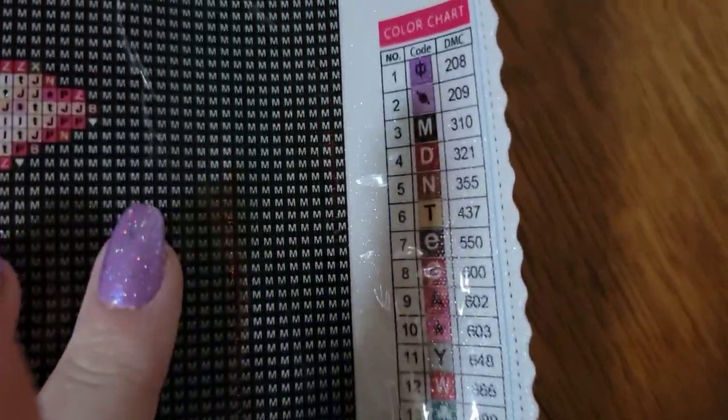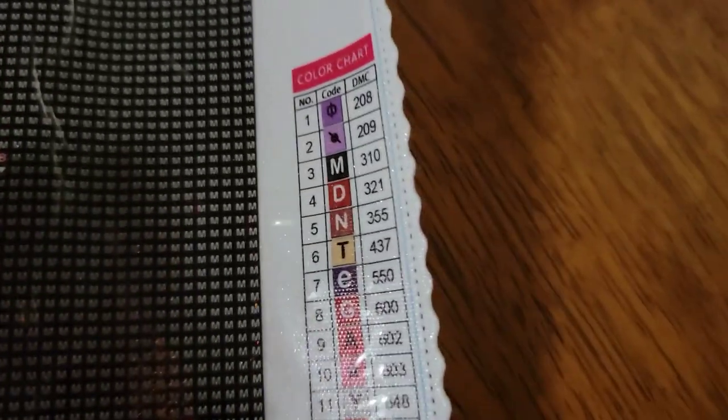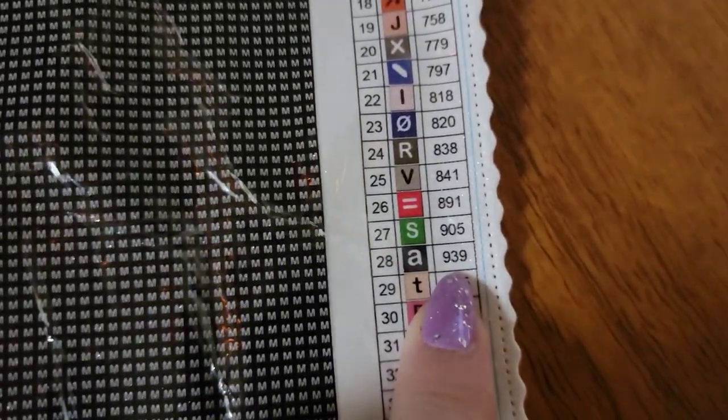There are two colors that are very close, which is why I passed it. We're looking for M — which is 310 — and that's pretty much what I thought, a lot of black. Then there's also an A, which is 939. So you're definitely going to be living that 310 life and that 939 life, because that's basically all of the dark color on this side. When you get into the other area there are some sprinkles of color.